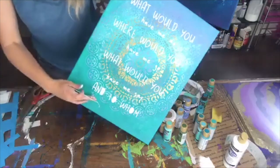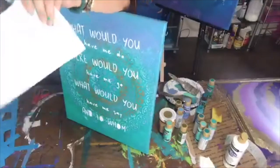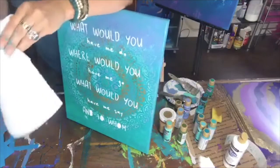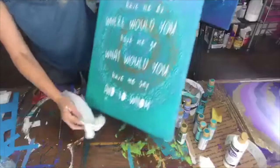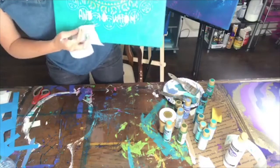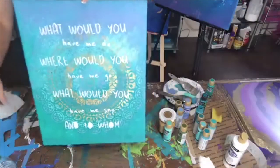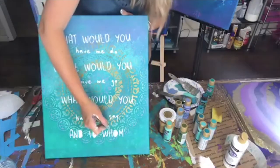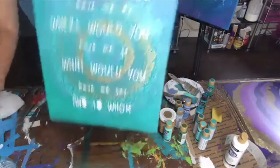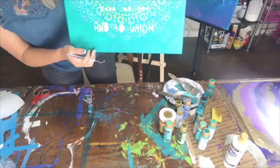I got some white paint where I didn't want it, so I'm using a paper towel with some water — making my own baby wipe. And then I'm just wiping that off and pulling the last pieces off. 'What would you have me do? Where would you have me go? What would you have me say? And to whom?'